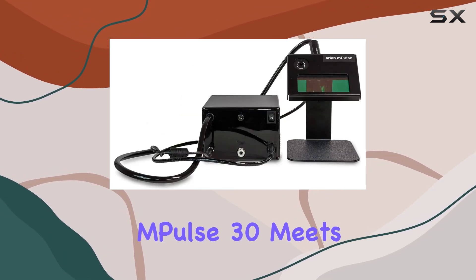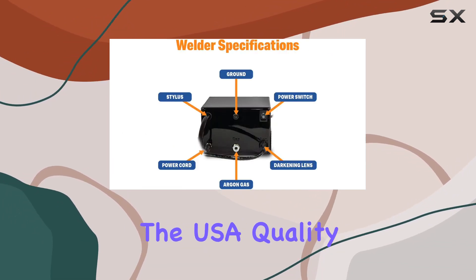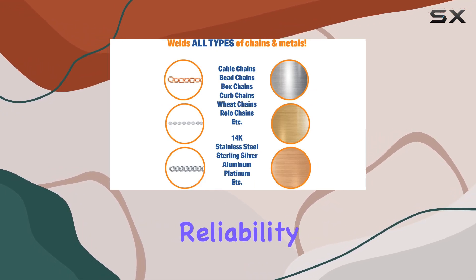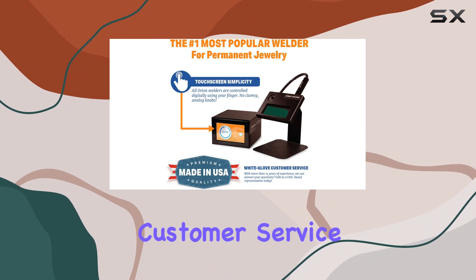What sets this welding machine apart is the commitment to quality. Sunstone Welders ensures that the Orion mPulse 30 meets the highest industry standards for durability and performance. The USA quality assurance shines through in every aspect of the machine, providing the reliability that's essential for precision welding.